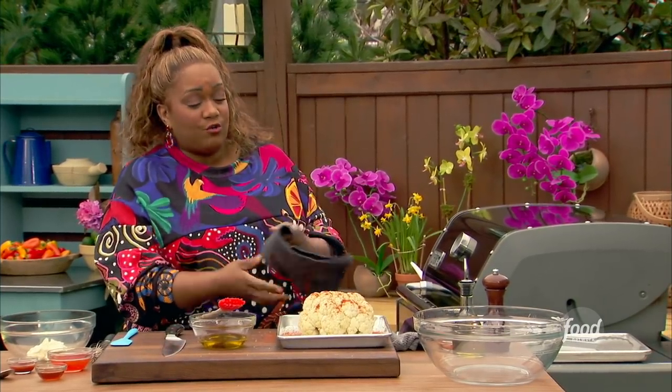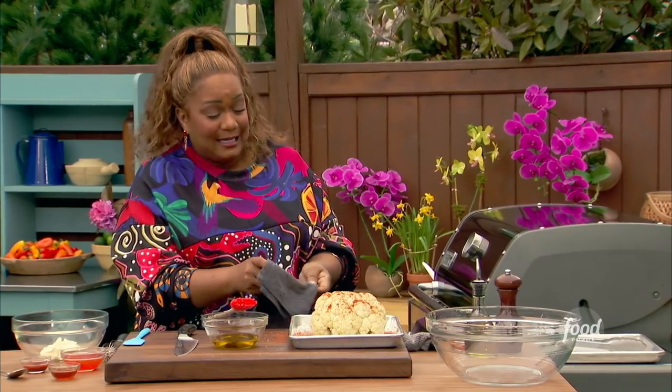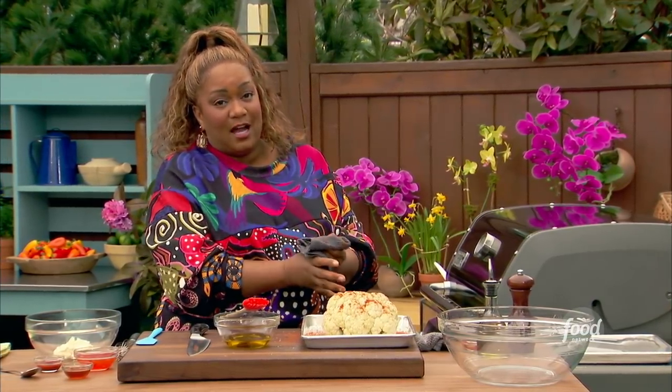I've got my grill set at 400 degrees. I'm going to get this right over the indirect heat. So that means if your grill is lit on the left side, you're going to put it on the right side, and vice versa.